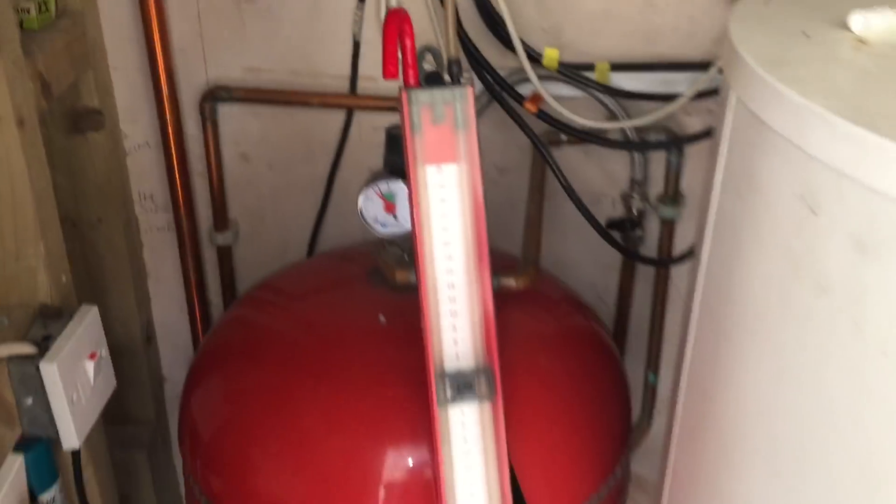There we go — the boiler is lit and running. The boiler is running. I'm just doing my safety checks, my phone battery is low. I've got my gauge there and my analyzer is sorting itself out.